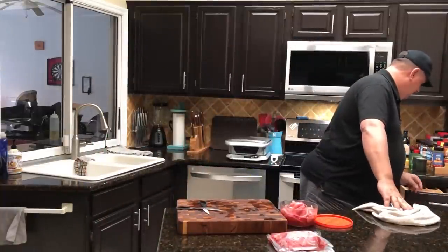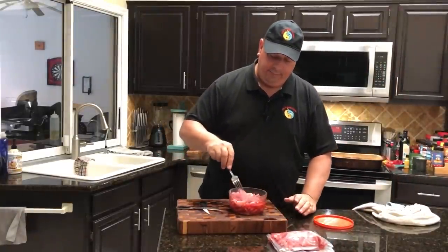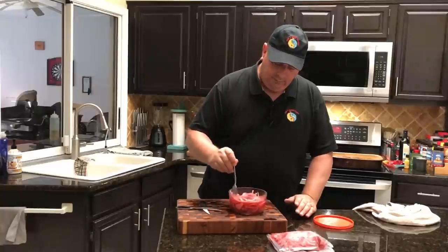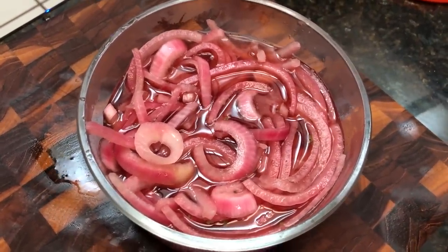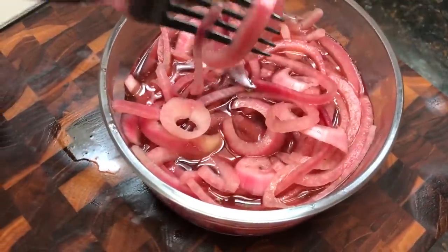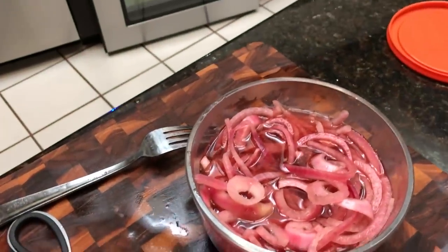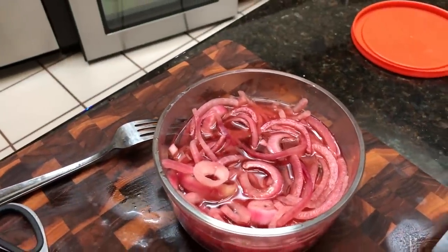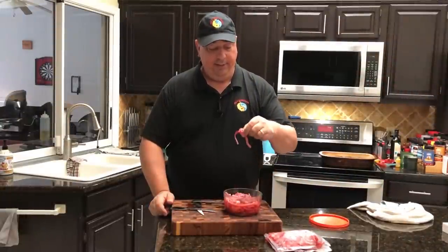Let me get a little fork and give you a closer look at these. Man, they smell delicious! You can tell they're still not too soggy - still kind of crispy. Nice and sweet with a little bit of kick from the vinegar. Yeah, they're great. You have to try this, guys. Throw them on sandwiches, tacos - just about anything.